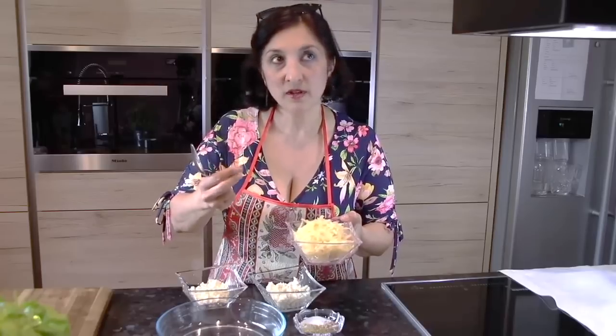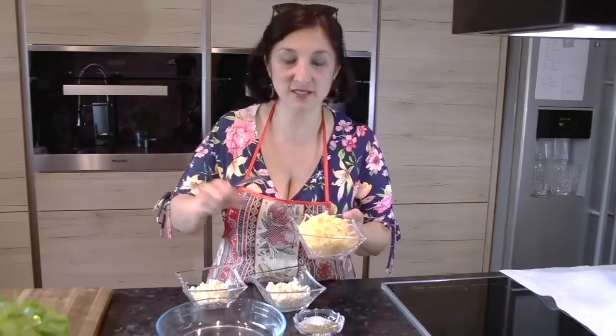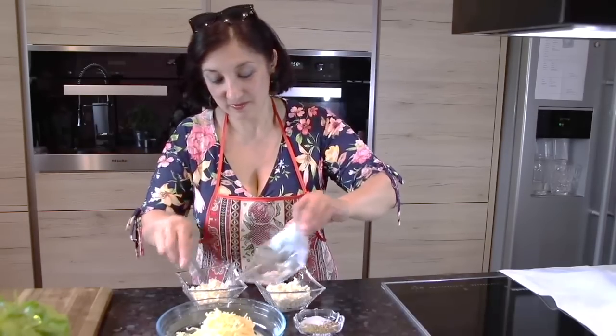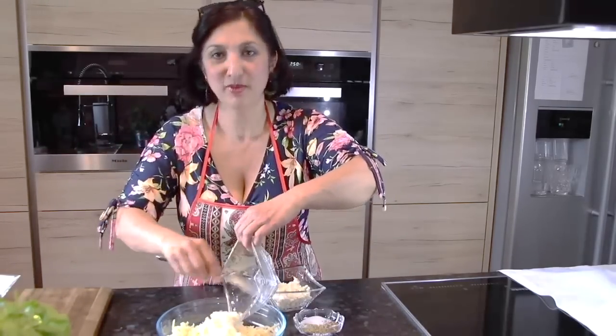Сыр кашковал очень похож на сулугуни или адыгейский сыр. Прекрасно плавится, прекраснейшей структуры, очень мягкий и тягучий — его прямо можно вот так рвать. Лежит в сырном отделе. Высыпаем кашковал. Мой бараний сыр.